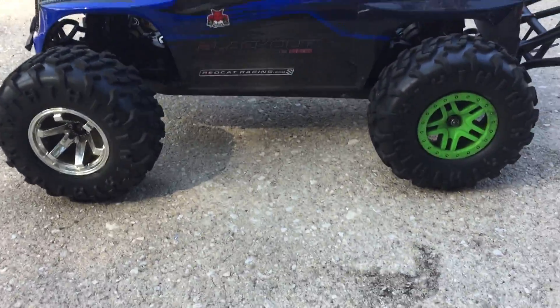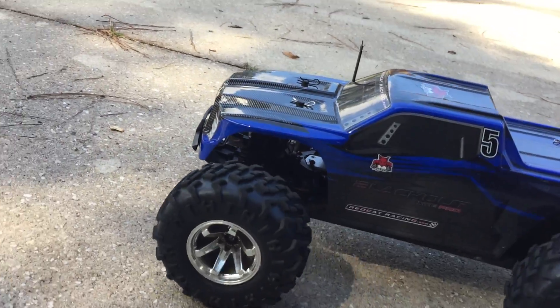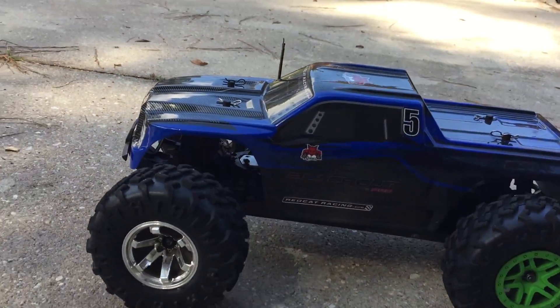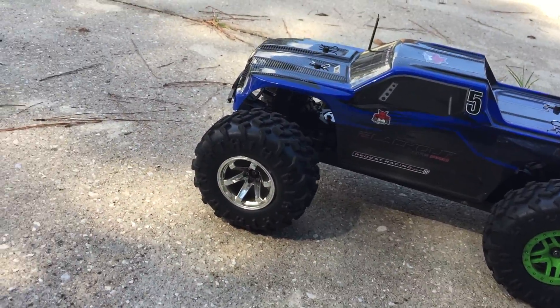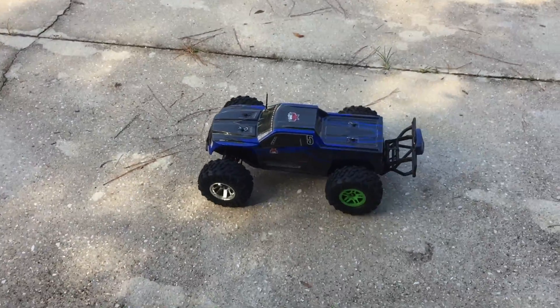What's happening guys? Red Cap Blackout XTE Pro. We're on 2S LiPo today. Doing a quick fast session. Been working on the dips, trying to get it right. Budget build — you know me.